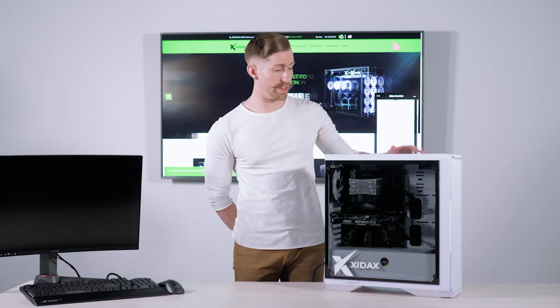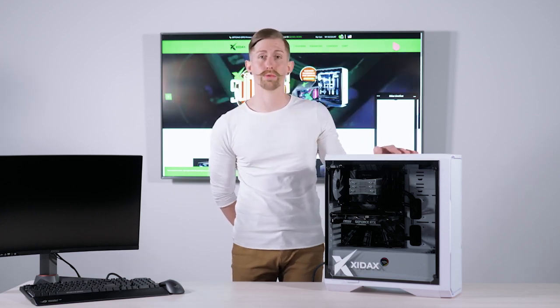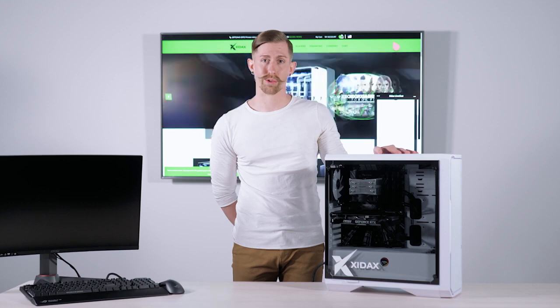Now that we're finished with that, to reseat a graphics card all you have to do is repeat those steps in the reverse order. Thank you.